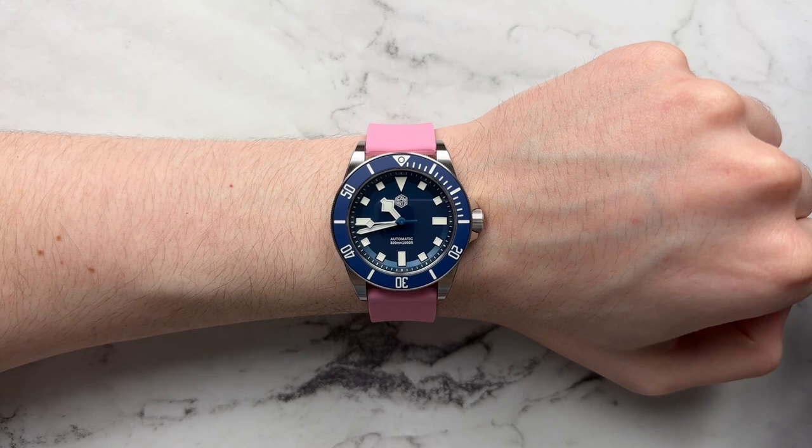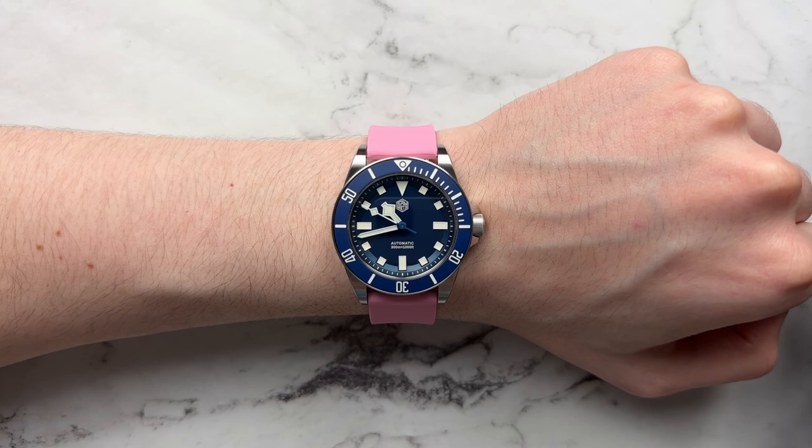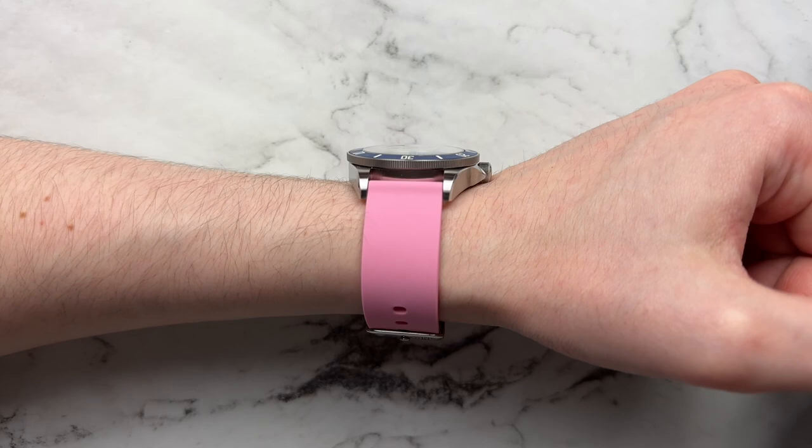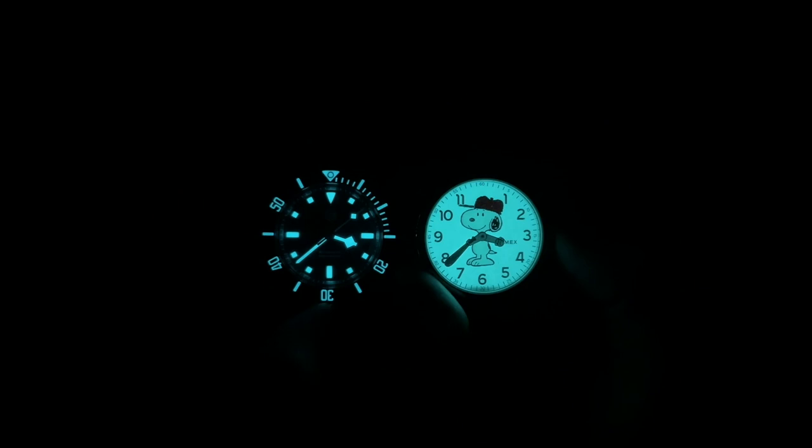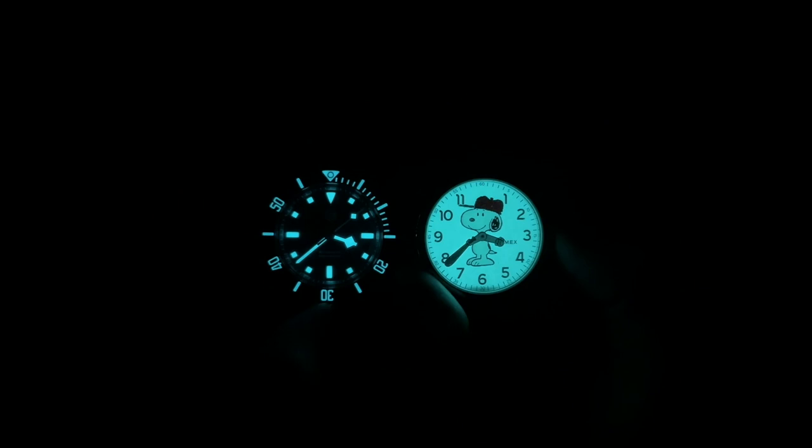And there we have it — a surprisingly versatile dive watch. Very tool-watch in character, but can almost lean dressy thanks to the fun color, smaller size, and thinness. Looking at the loom: they didn't do a bad job. BGW9 lume in the bezel, on all hands and indices, and all the lume tones match fairly well color- and application-wise — which I don't often see at this price point. The downside is the lume application isn't very thick, so it's not very bright and doesn't last too long. It's legible but not impressive — a potential loom torch that just doesn't have the depth.